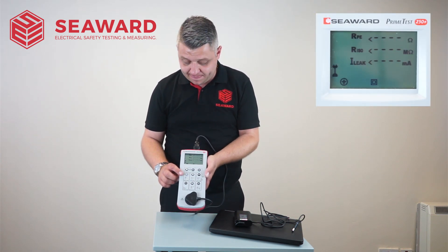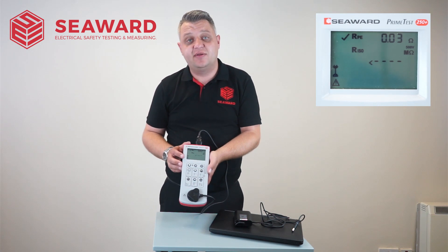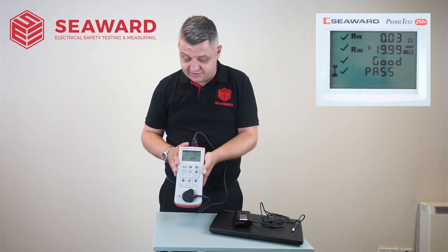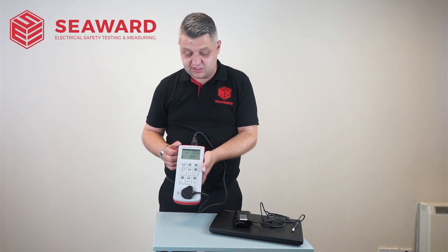The first test it's going to do is carry out the earth continuity check, and once that test is completed it will indicate a pass or fail for that test. Once that test is carried out we'll then move on to the insulation check, again indicating that it's a pass, and at the end we'll then move on to the polarity check, and that gives me an overall status to say that appliance has passed its PAT test.